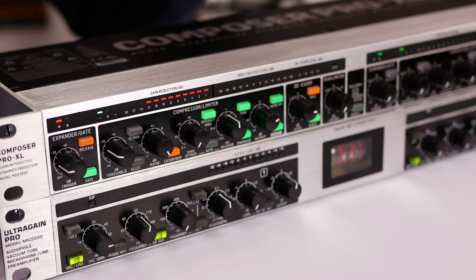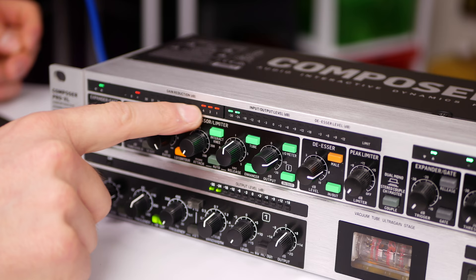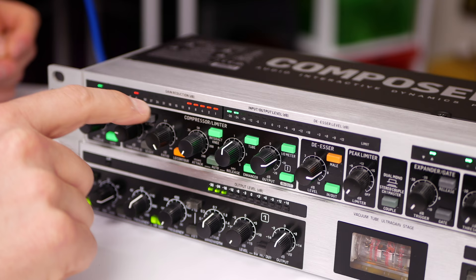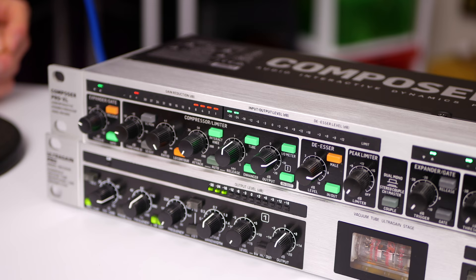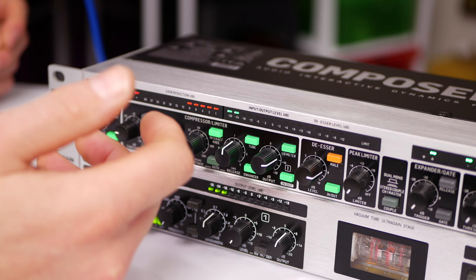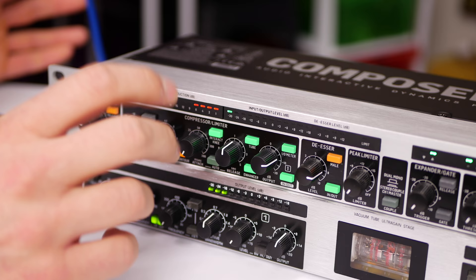One of the standout things on this unit is the compressor and limiter. You can see the red lights reducing as I talk — when I'm talking, it's actually pulling the loud parts back while also boosting the quiet parts, giving you a very consistent audio signal. This is really pleasing for the listener; they don't have to fiddle with volume controls on their phone if they're listening to a podcast, for example. It will just sound very consistent in terms of the audio level captured on your recording device.